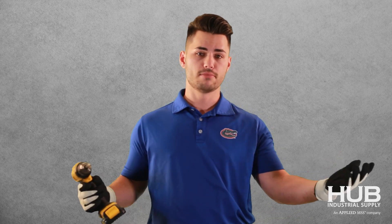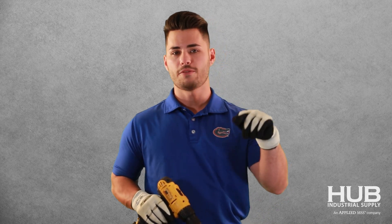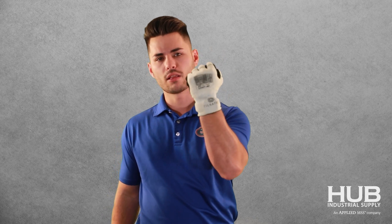These gloves are designed to be strong and not break. At Hub, we've got a solution. If you have an application like that, you may want to try our new breakaway gloves.